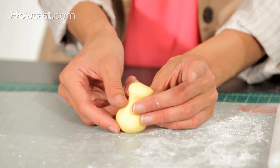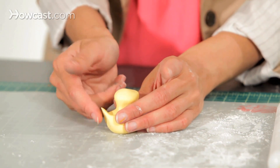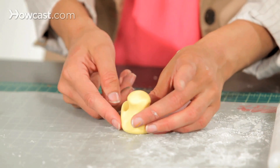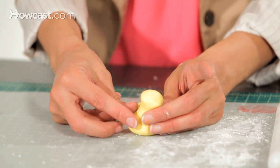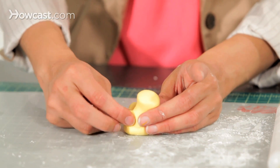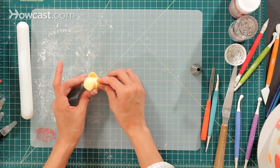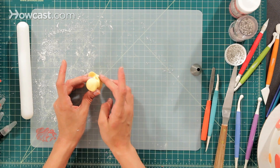Then I'm going to take the back and pinch it out so he has a cute little back. At the sides, I'm going to pinch it so we can make his little wings, then pinch back. I'm going to do the same to the other side and also pinch back.